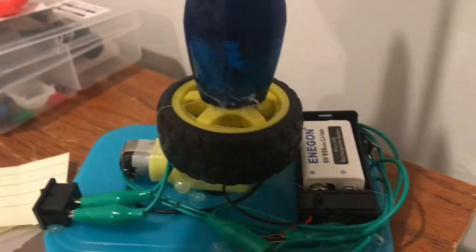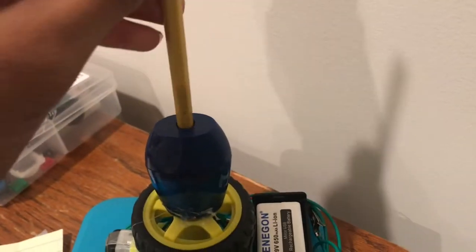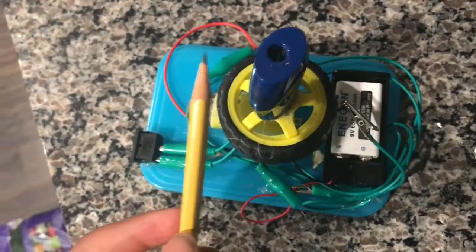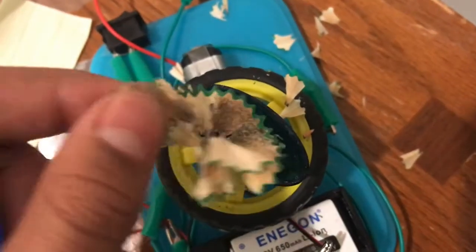Here's a final demo of the pencil sharpener. Here's the pencil after sharpening — as you can see it's really nice and sharp. Empty out all the pencil shavings through the box as well.